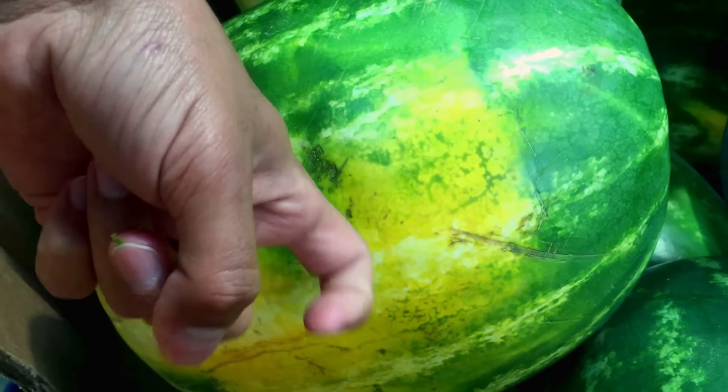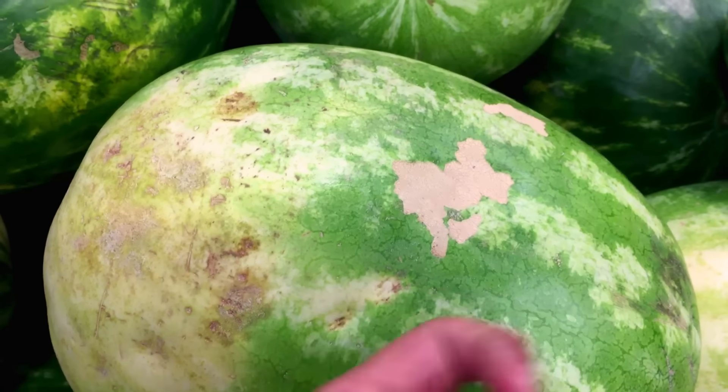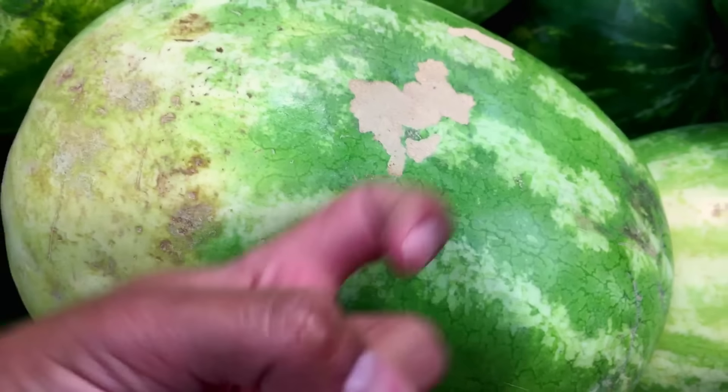Finally, tap the watermelon. If it sounds hollow, that means it's filled with water. A watermelon that does not sound hollow when tapped means it does not have much water content.